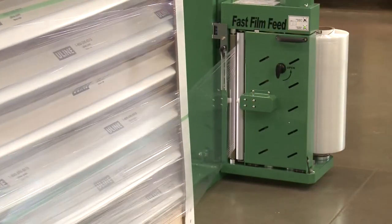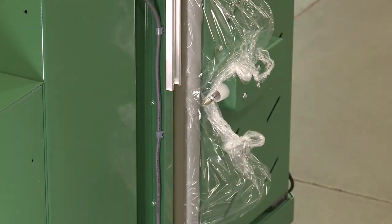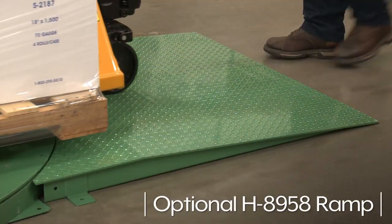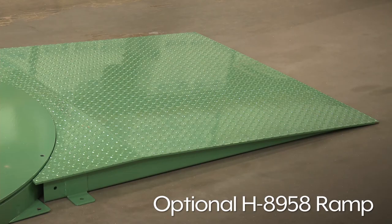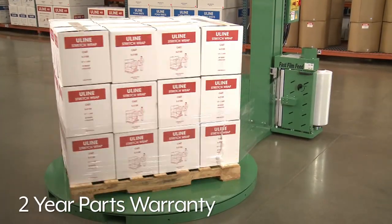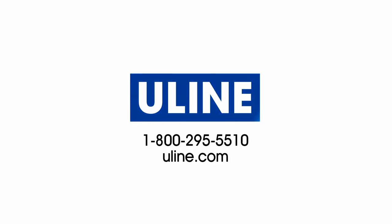When the machine has finished the wrapping process, the film will be automatically cut. You're now ready to wrap the next pallet. The optional H8958 Ramp is ideal for use with manual pallet trucks and jacks, allowing closer access to the turntable. The H8923 comes with a 2-year warranty on parts and is made in the USA. Whatever your stretch wrap needs are, you can rely on Uline to have the solution.